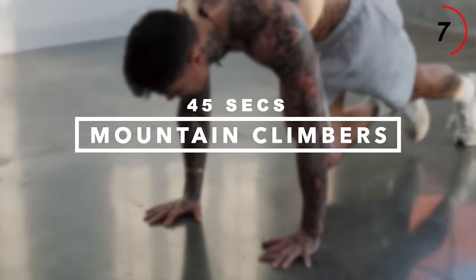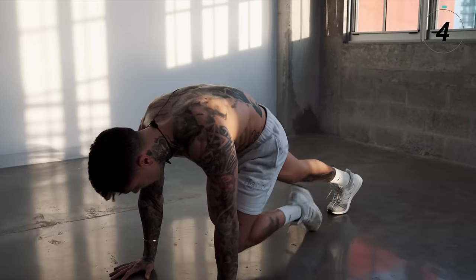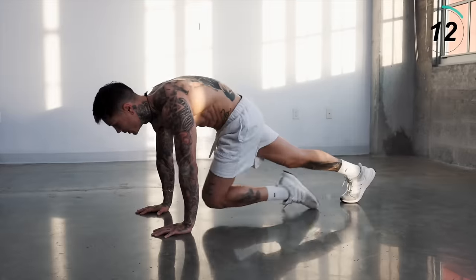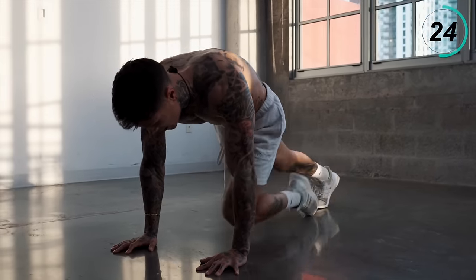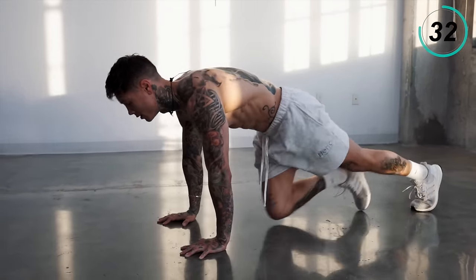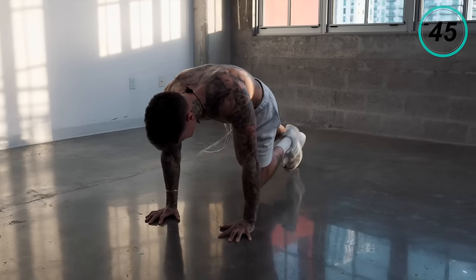We have one more exercise to go and we're officially halfway. Next exercise coming up is mountain climbers — another very effective exercise I've been using for years to get shredded. Get into a push-up position, bring one knee up. For beginners, go at your own pace. Everyone else, try to pick up the pace. After this move we still have a whole other 10 more minutes left, so pace yourself if you're feeling fatigued. As we get closer to the end, we're going to start to turn it up. Five, four, three, two, and one.